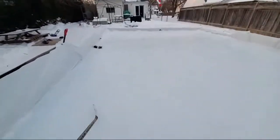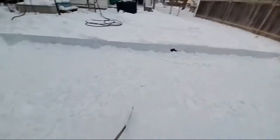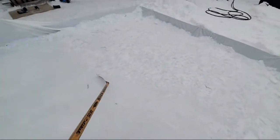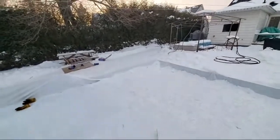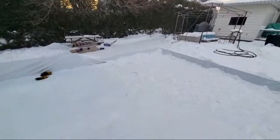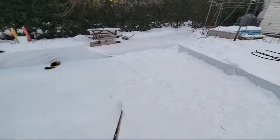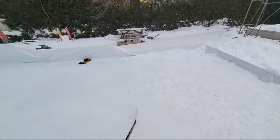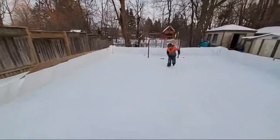I'll show you what's going on up here — you can see it's super rough right up here and it's broke apart. It's too much to get it up, so I'm going to move this down.